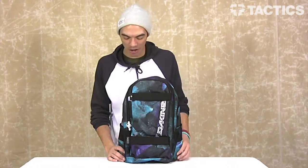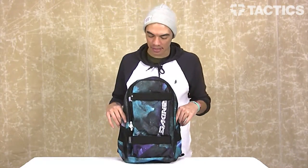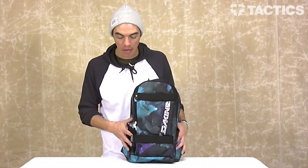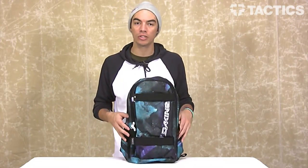What's up? My name is Benson, and right now you are looking at the 2013 Dakine Exit Backpack. It's a really simple backpack, good for skateboarding, good for school, day trips, maybe weekend trips. This backpack will do just about everything, so we're going to check out some of the features, starting with the dimensions.